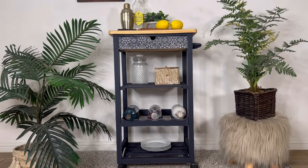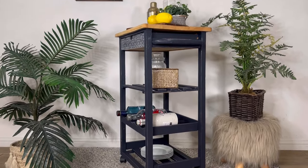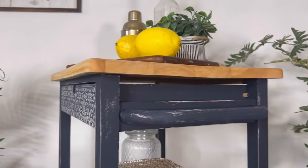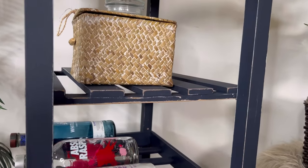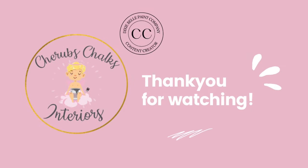What do you think to this one's makeover? I think it's come such a long way from the before and I love how it looks now. If you'd like to see all of our other projects, you can find us on all of the social media platforms at Cherubs Chalks Interiors. For more videos like this, be sure to subscribe, leave a comment, and turn on your post notifications to get notified when we post. Thank you for watching.